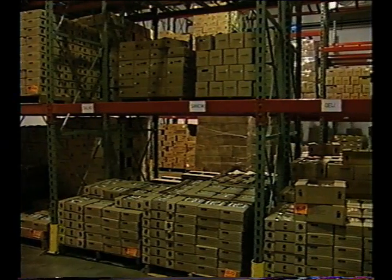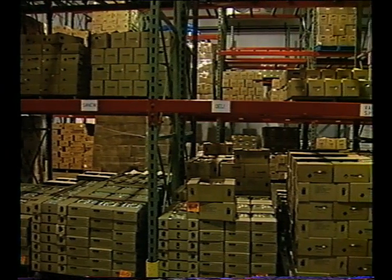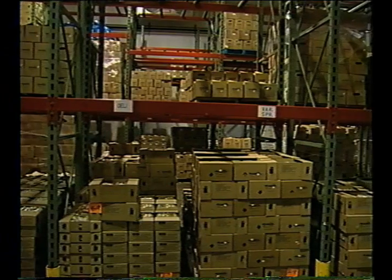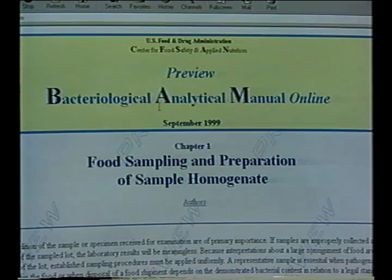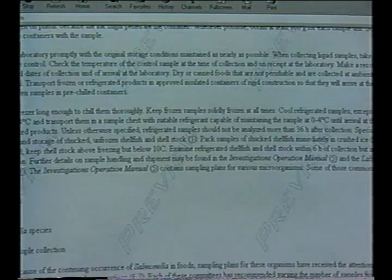The product should be held while confirmatory testing is completed. Product with a positive screening test should not be shipped until confirmatory testing has been completed. Rapid test kits are for screening only. Procedures from the FDA Bacteriological Analytical Manual, known as BAM, should be used to confirm positive results from the screening tests.